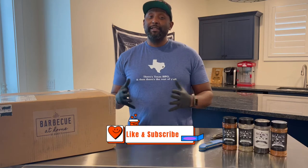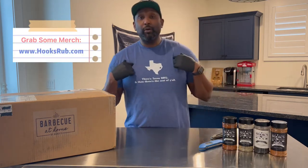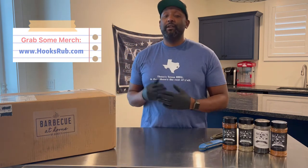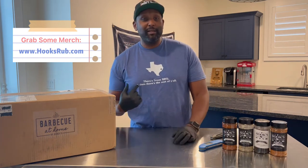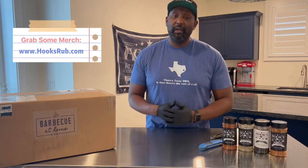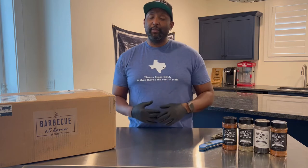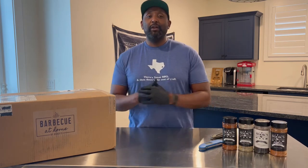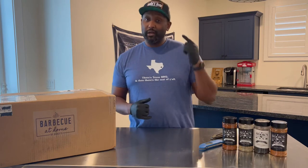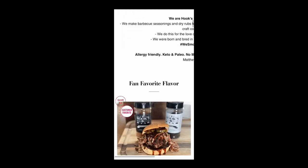Before we hop into the contents of this box, let me tell you about this t-shirt. If you go to our website www.hookshrub.com you can find it there — there's Texas barbecue and then there's the rest of y'all t-shirts. We have one from North Texas, one from Central Texas, and some Southeast Texas, so three different versions for all your Texas barbecue love. You can also check out our hats and our delicious award-winning barbecue seasoning.